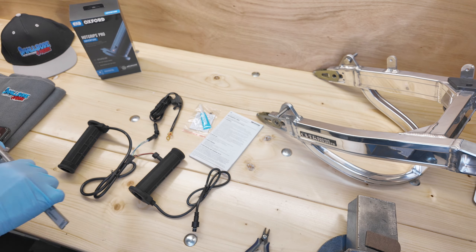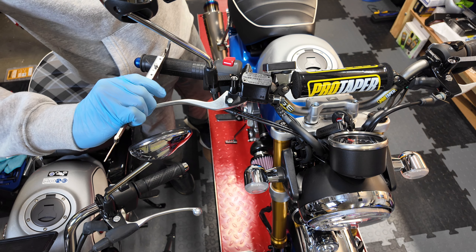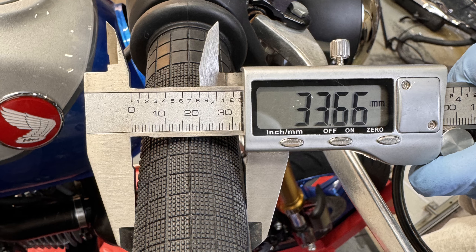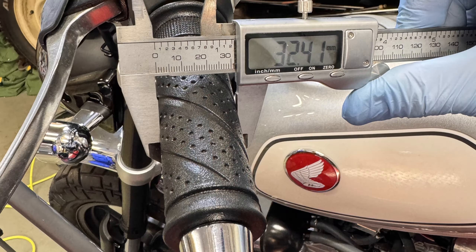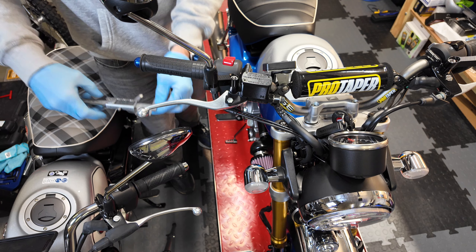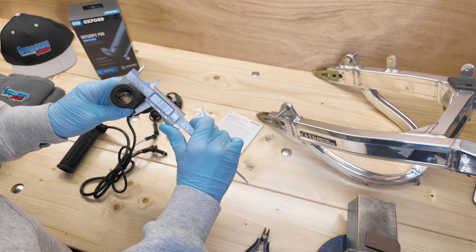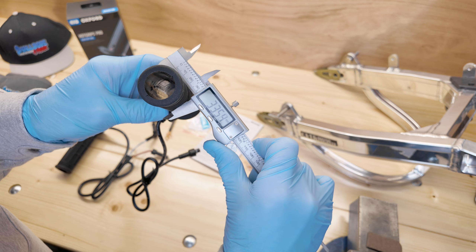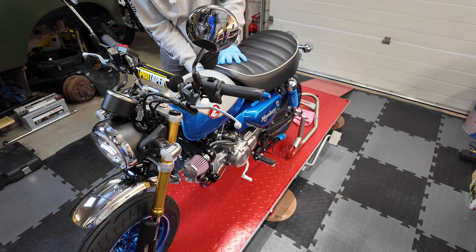Let's grab a set of vernier calipers and measure the old style Hot Grips — they're coming in at 33.6 millimeters. How does that compare to the OEM grips? They're coming in at 32.4 millimeters, so that's only an increase of 1.2 millimeters in diameter, which is hardly noticeable. The new versions are measuring the same size as the originals, so that's good.